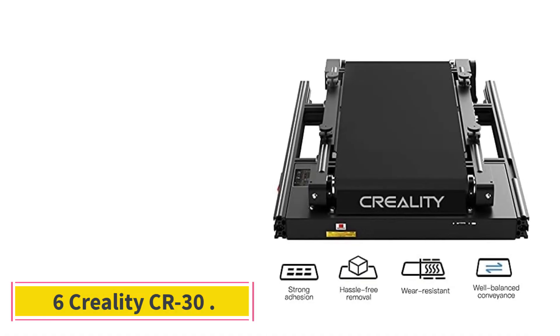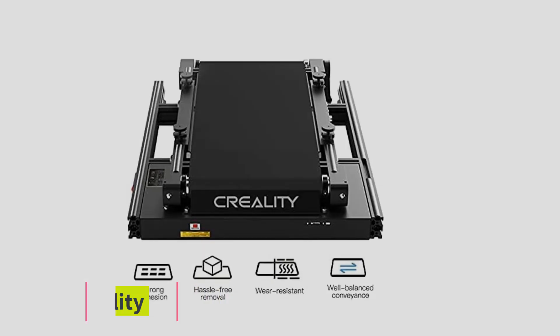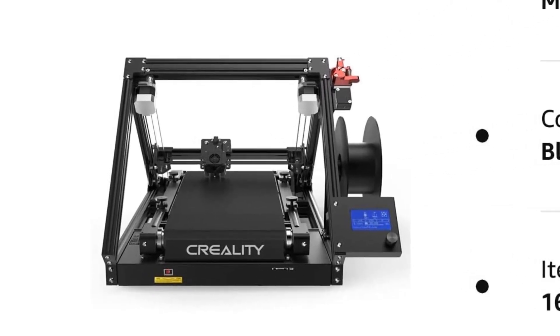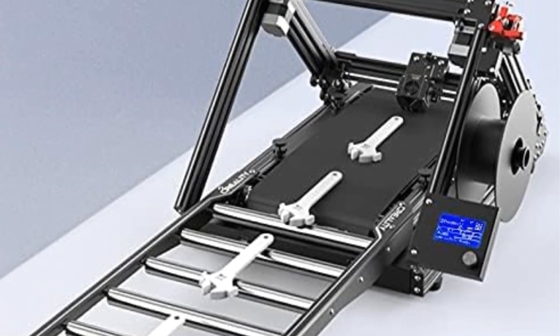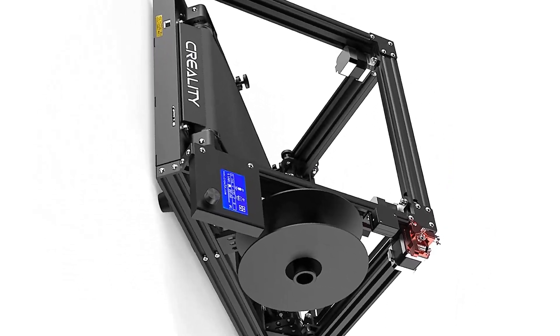Number 6: Creality CR30. A word of warning — the CR30 is not for beginners. It is a complicated machine, and you will need some 3D printing knowledge to really get the hang of it. It's also a very different beast: instead of printing on a static-sized build plate, it uses a conveyor belt to create an endless Z-axis.